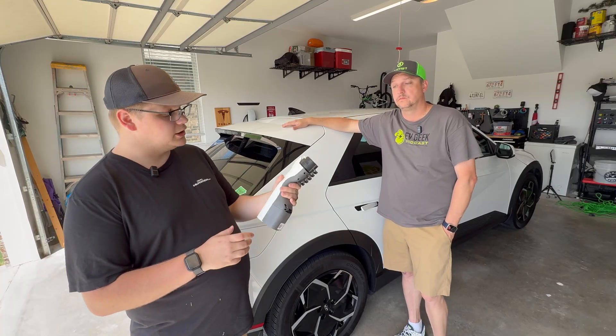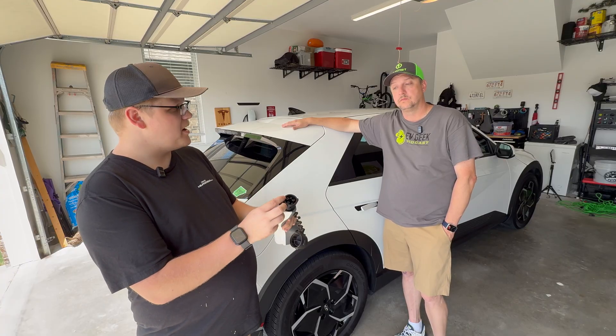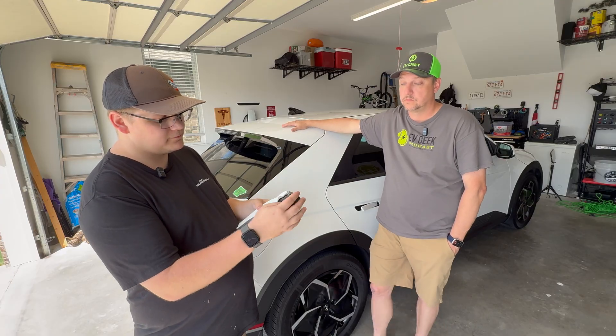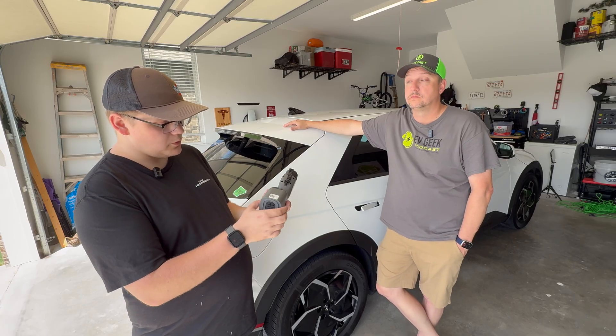But this is the Hyundai and Kia version. Looking at the adapter, you've got your J1772 connector in here — there's a metal latch on that. It has a little dust cap, and then you've got this side which has an on/off switch for your load.